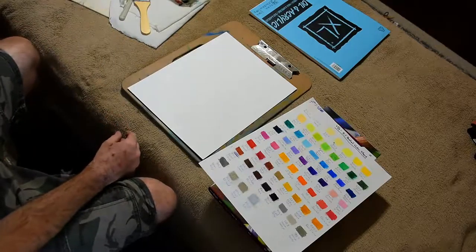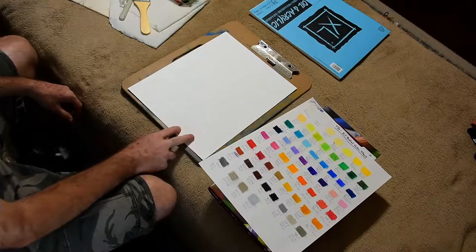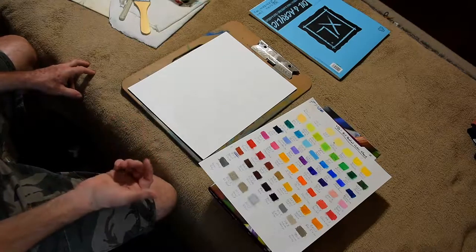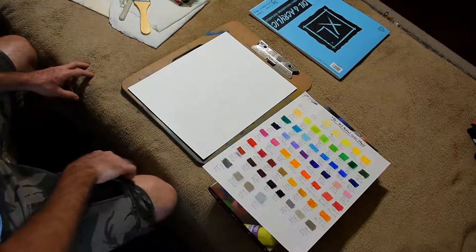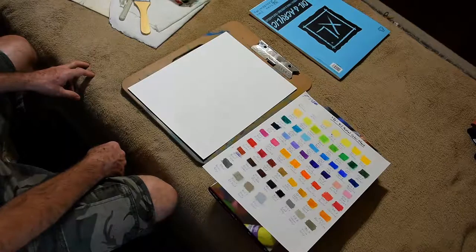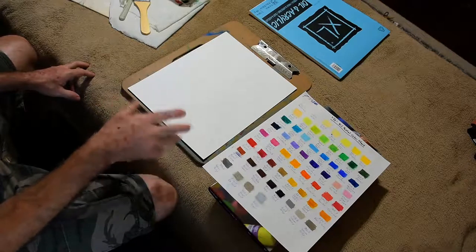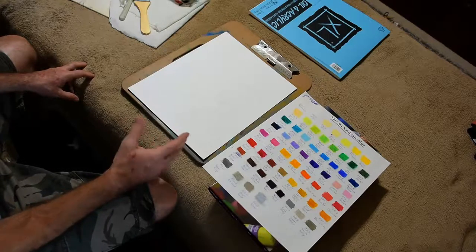I use a variety of surfaces — acrylic paper and sometimes watercolor paper. The test painting I showed you was done on 140-pound watercolor paper. It kind of buckles a little bit, but if you tape it down like you do a watercolor painting, it won't draw up as much.